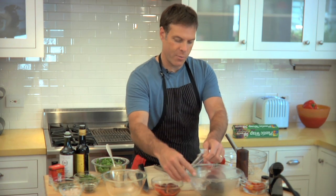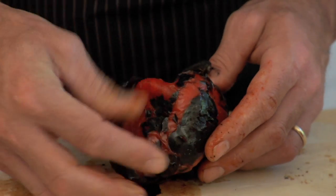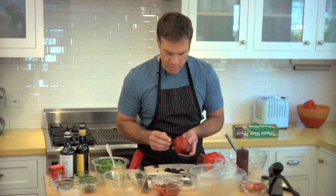Simply unwrap it after it cools down a bit — just cool enough so you can handle it. You can see the skin just comes right off, revealing this beautiful bright red, soft and tender, delicious roasted pepper.